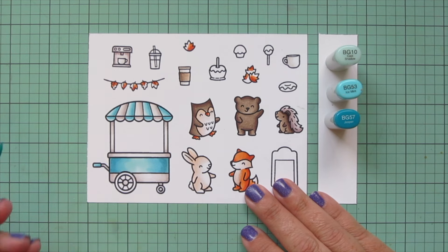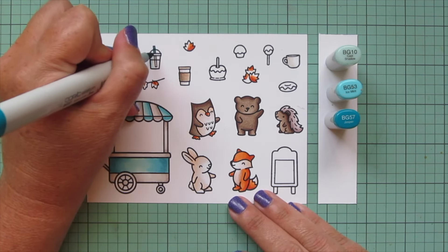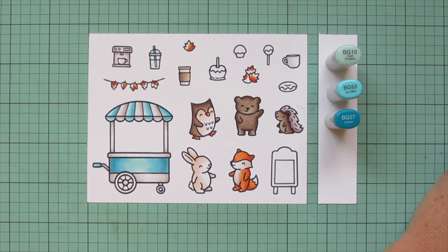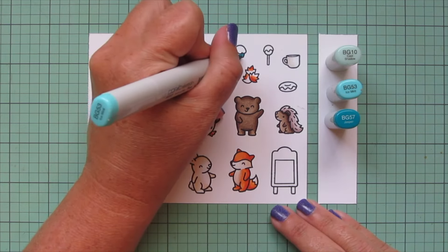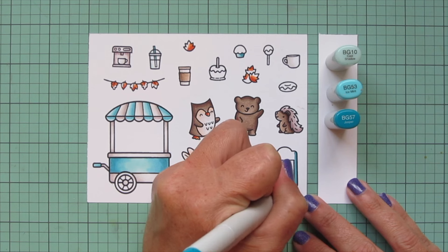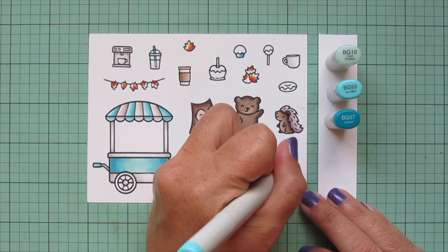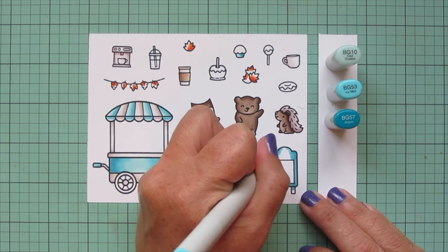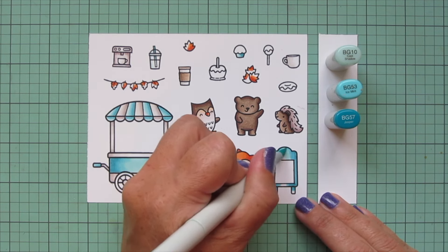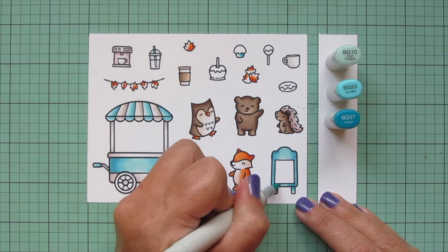I'm working over the edges until I'm happy with how it's looking. I'm also going to use that BG10 for the plastic to-go cup, and I'll use the BG57, blend it out with BG53, then the BG10 for the straw — the BG10 being the part that is in the liquid. I also use these shades for my muffin liner, and I'm going to use them on my chalkboard so it matches the cart, placing shadows on the outer edges and blending toward the center. I did not stamp anything on that menu board yet, but I will be adding something to that a little bit later on in the video.